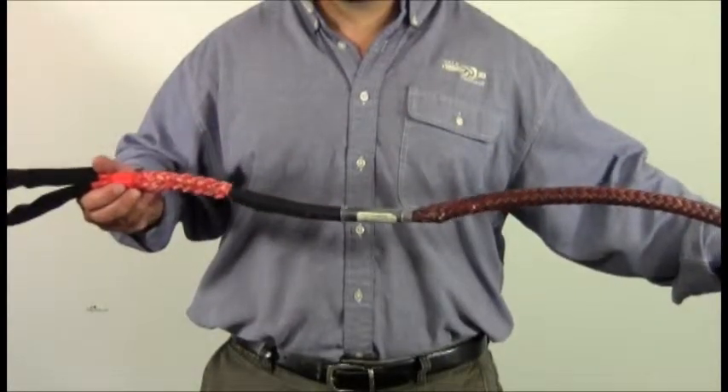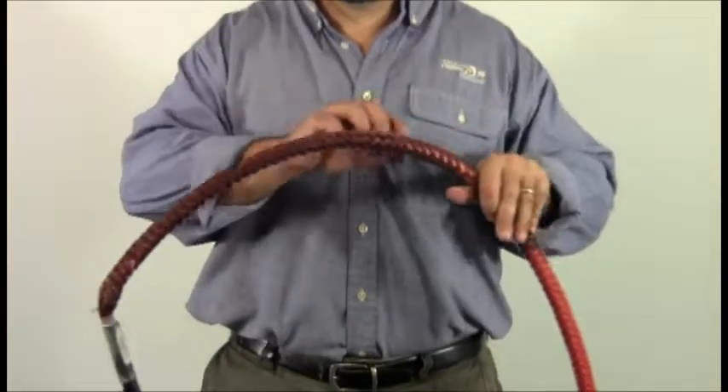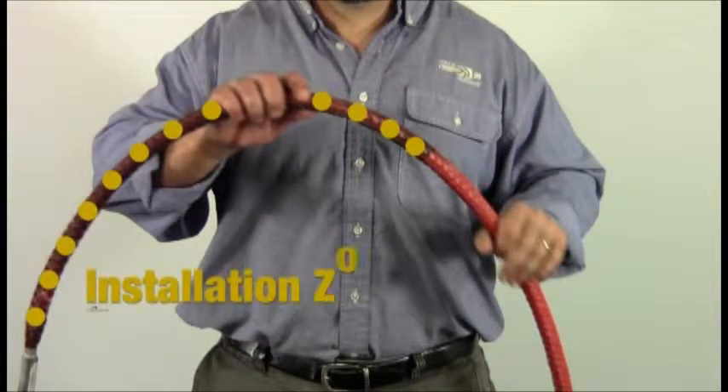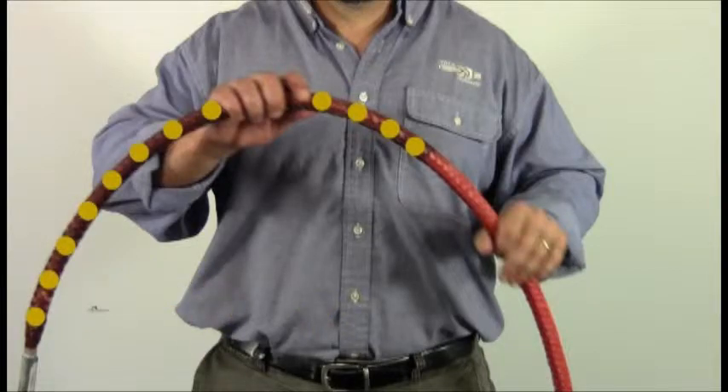For safety and peace of mind, the TechEye is marked with a dark section near the eye. As long as the cable end falls within this zone, there will be sufficient compressive load on the cable to maintain the working strength of the assembly.